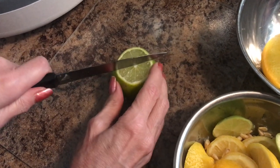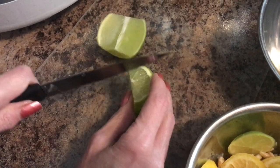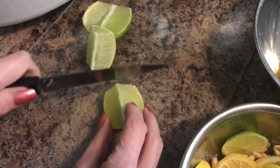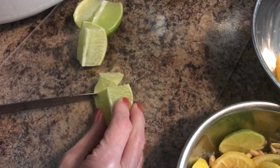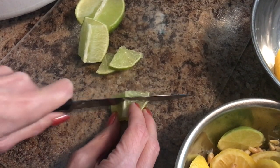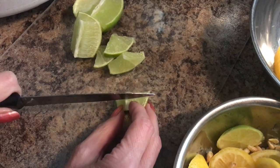Back to the lime here. Cut it. Watch your fingers — do as I say, not as I do. You can cut them as thick or as thin as you want, it all depends. This is the perfect size for me here.